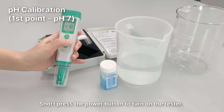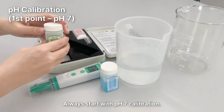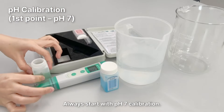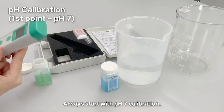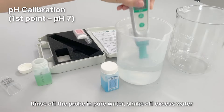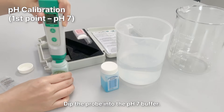Short press the power button to turn on the tester. Always start with PH7 calibration. Rinse off the probe in pure water, shake off excess water, then dip the probe into the PH7 buffer.